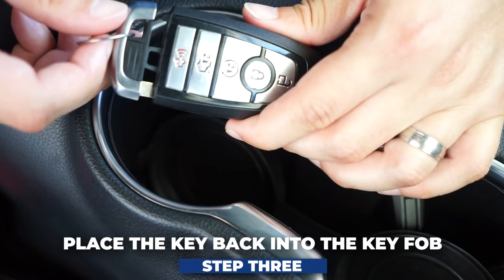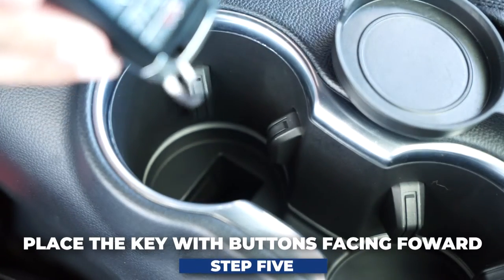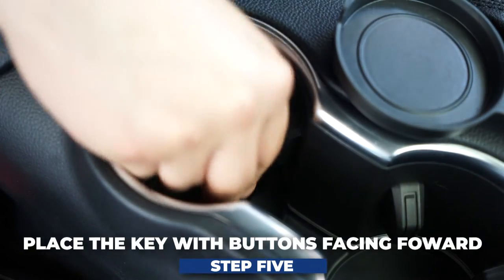Once you've entered the car, place the key back into the key fob, remove the rubber covering, with the buttons facing forward, place into the backup slot, step on the brake and push start.